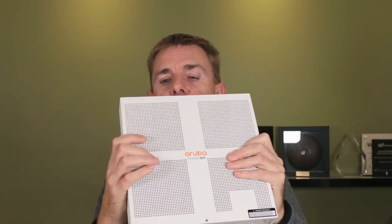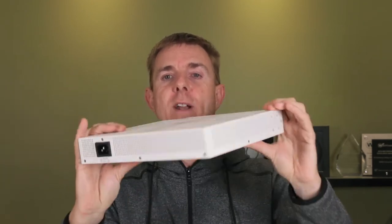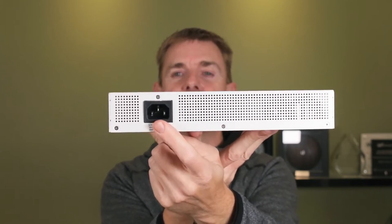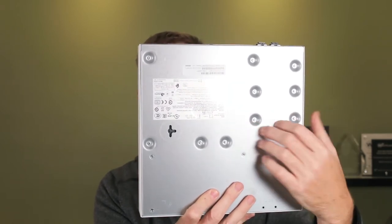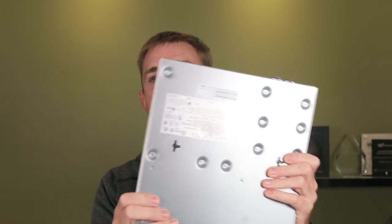Metal construction. Let's have a look at the top first — no fans, so it's going to get hot. It's side and top vented, so if you decide to put that in a rack, do make sure there's enough airflow over it. Over on this side here we've got our IEC power in. Flipping that over, you can see the metal base and the two slots for wall mounting.